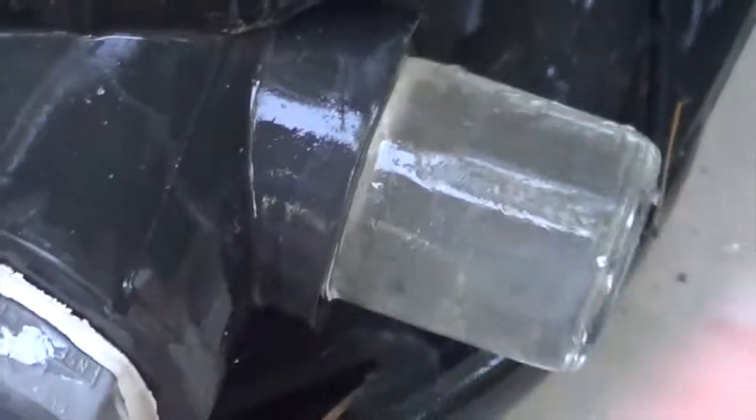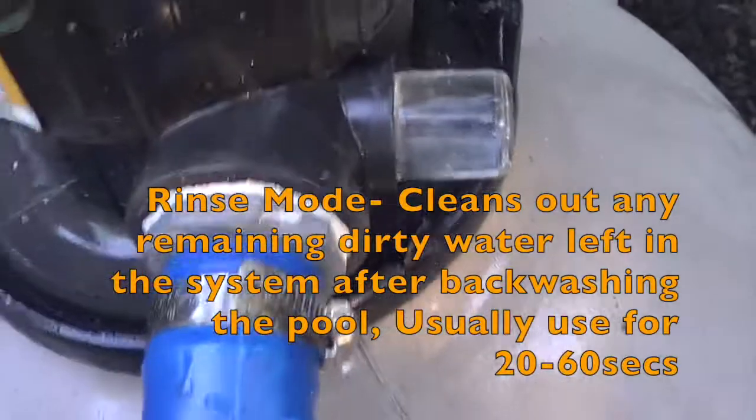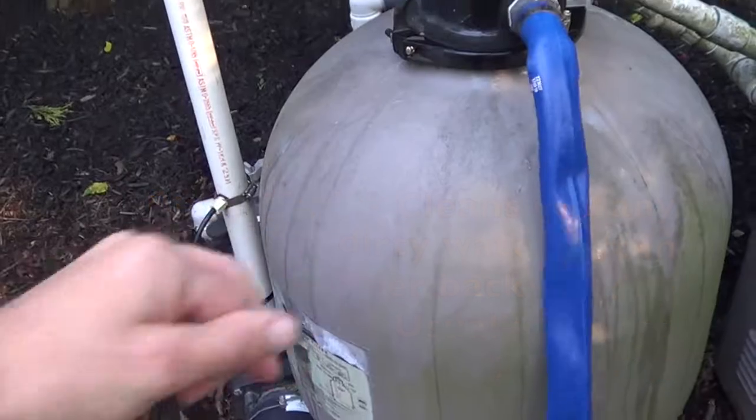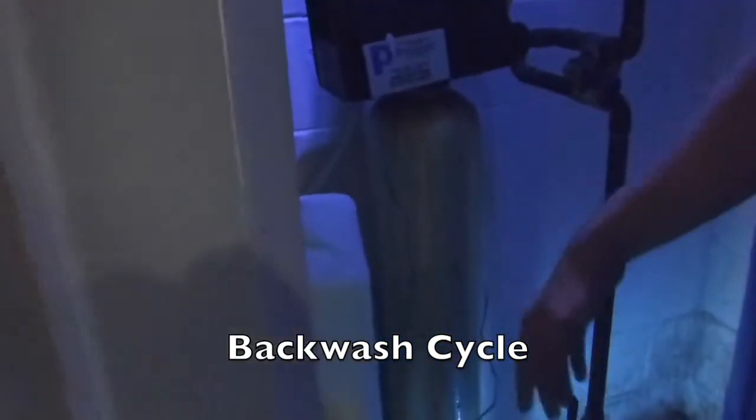Look how dirty the water is — it's really cloudy. Now we're backwashing the pool, which cleans out the water. You only do this for about 20-30 seconds to get any remaining dirt out of the system. The water softener right here removes the rocks, minerals, and metals.